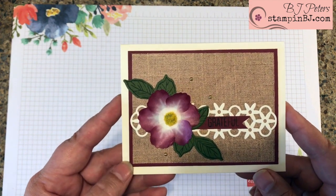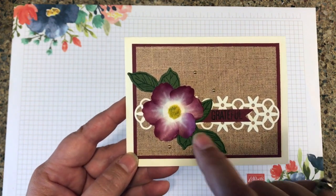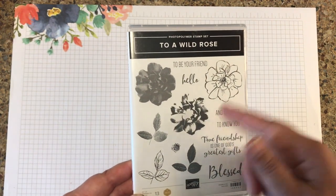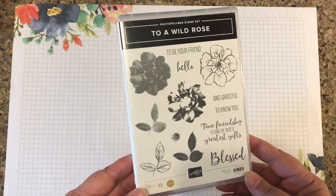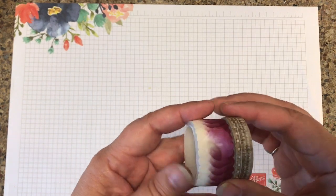Here's a perfect match with the To A Wild Rose bundle. Let me show you some tips and tricks on how to make this card. I mentioned that I'd be using the To A Wild Rose bundle — this comes with framelits when you purchase it as a bundle. It is actually one of my favorite sets in the new annual catalog. The next key ingredient is the pressed petal specialty washi tape.